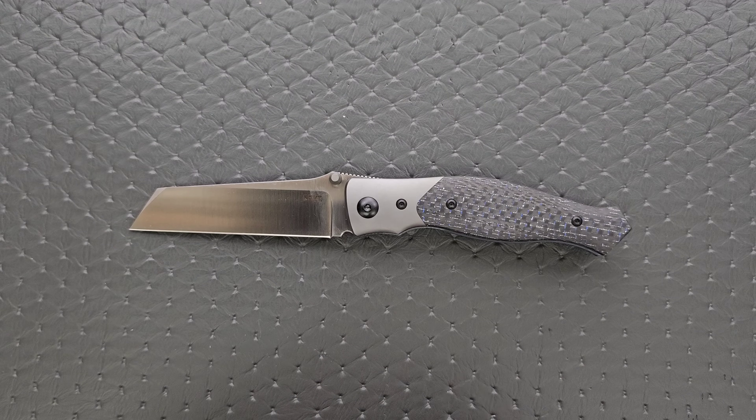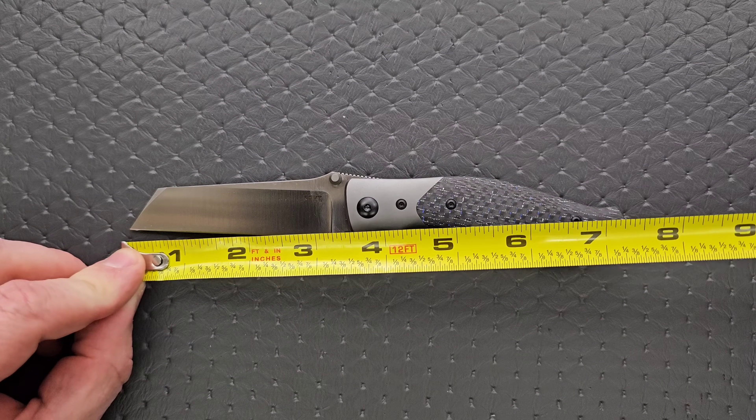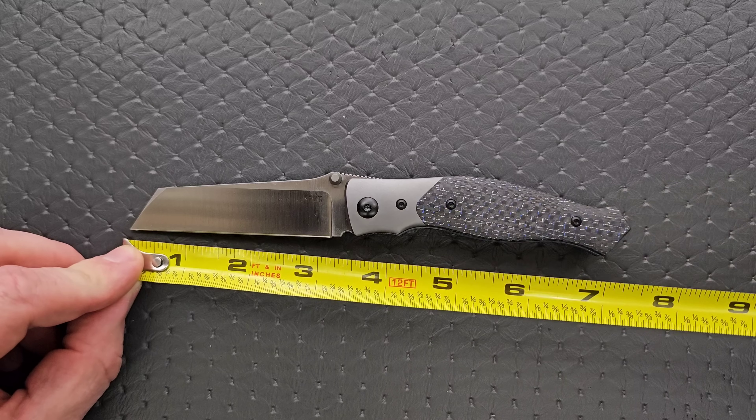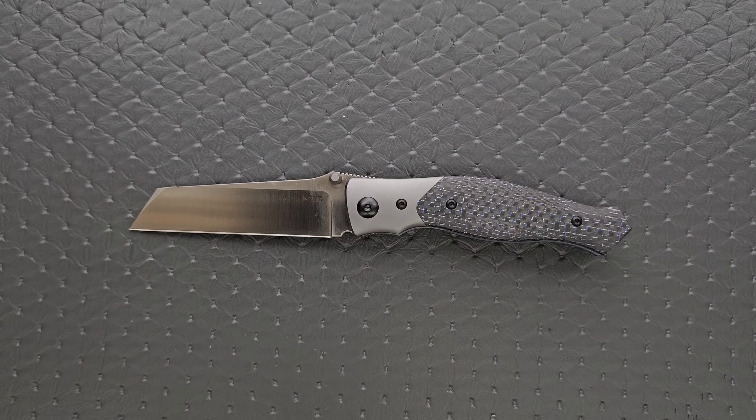I'm going to go ahead and get some quick specs on it. Overall length, we're coming in at 7 and a half inches. Blade length, we're coming in just shy of 3 and a half — about 3.45. Cutting edge, about 3 and an eighth. There's a little area in there that's kind of unused.